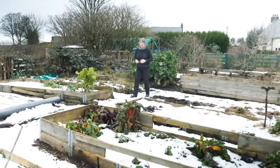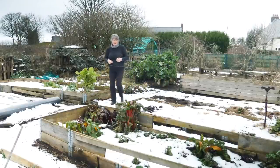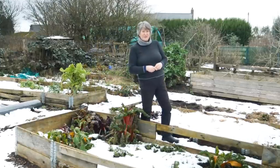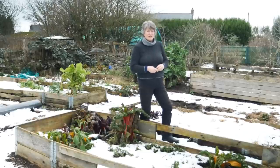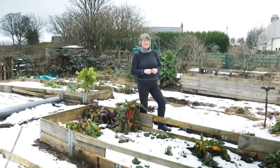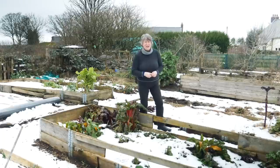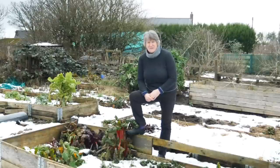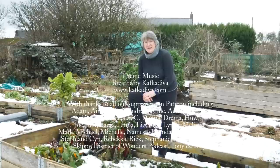I want to thank Jane for her help in telling us about companion planting. If you're not familiar with Jane's channel, it's Jane Kelly — I'll leave a link on screen and in the information below. Do head on over to her channel, have a look around, and if you like what you see don't forget to subscribe and hit that little notification bell so you know each time she puts out a new video. Wherever you are in the world and whatever you've got planned for today, I hope it's a good one and I hope you'll join me again next time.